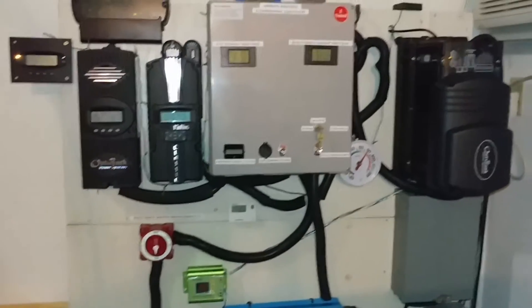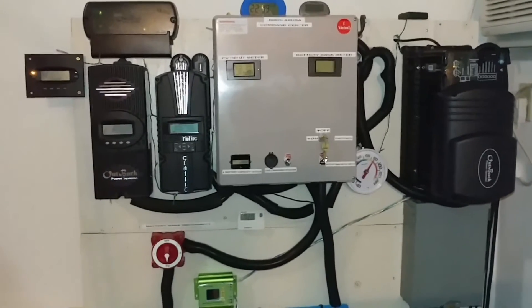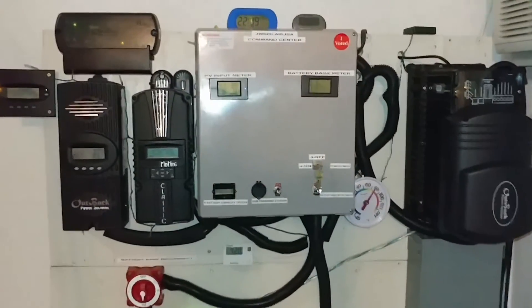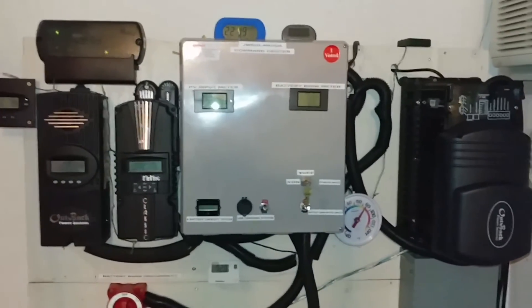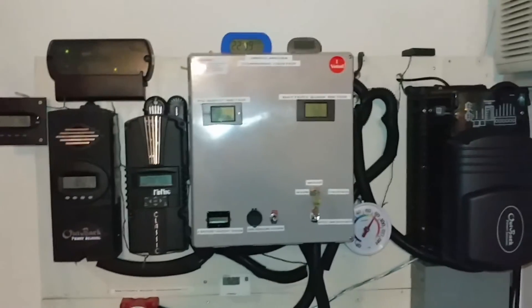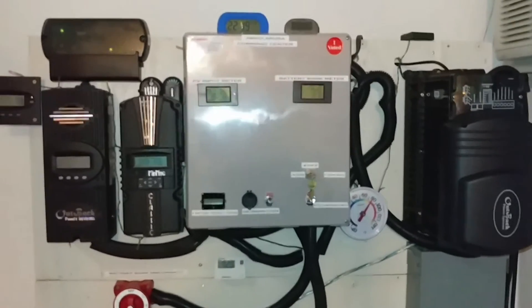Tomorrow I expect a little bit of sun, whatever it is. A lot of overcast. So I'm not expecting anything in the month of January. Because January is always like that. But we are charging here and the turbo fan kicks in big time.